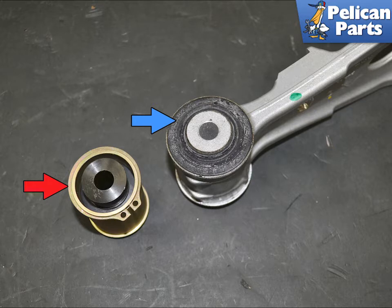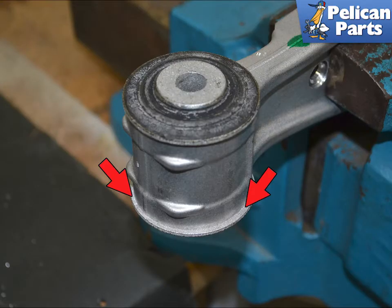The bearing is also sealed to prevent premature wear. To start, you are going to have to remove the original bearing. Start by locking the arm in your vise. Take a punch and working your way around the lip of the bearing, start tapping down until the lip starts to separate from the arm.